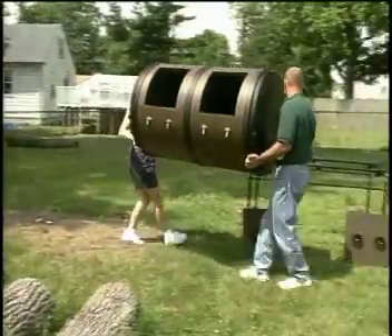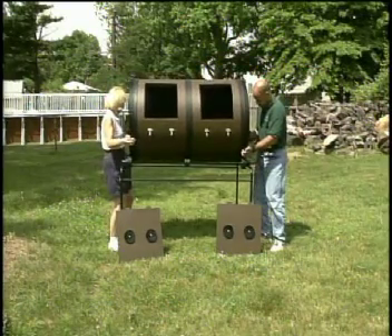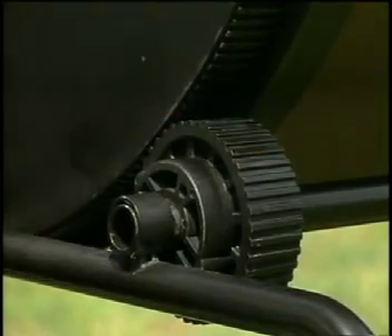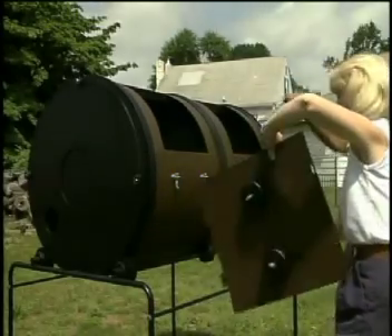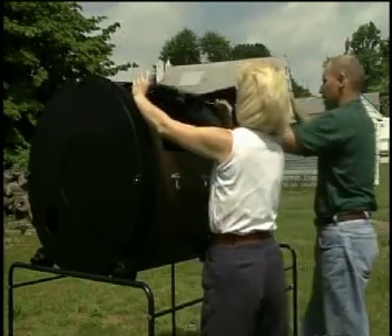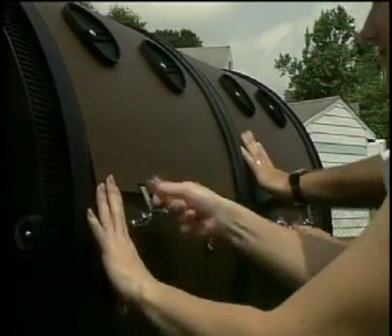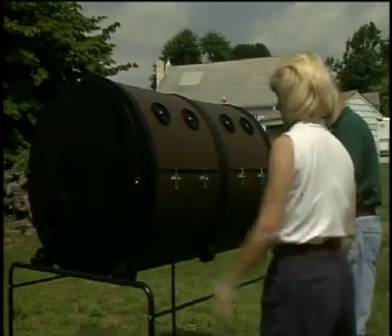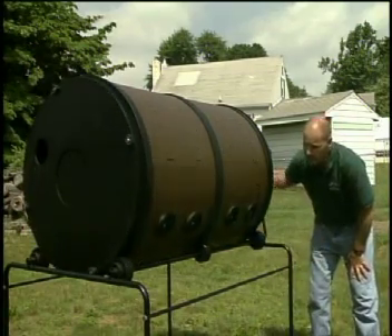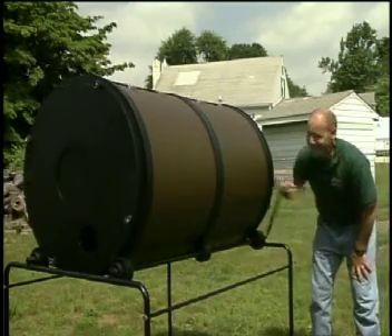When you have finished the doors, move the support frame first and then the drum section to where you will be using the ComposT-Twin. Place the drum under the gears as shown, then take the door panels and fit the door hooks through the slots above the drum door openings. Drop them down and latch them closed by hooking the latches into the latch holes and pressing down. Test the ComposT-Twin by turning the handle — a smooth turn means you have successfully completed your ComposT-Twin assembly.